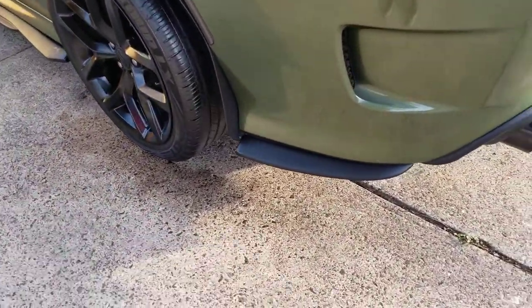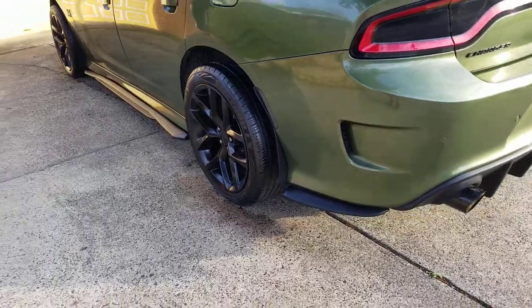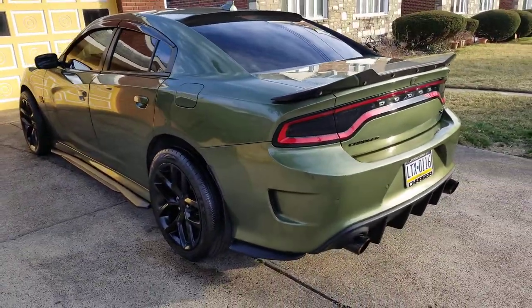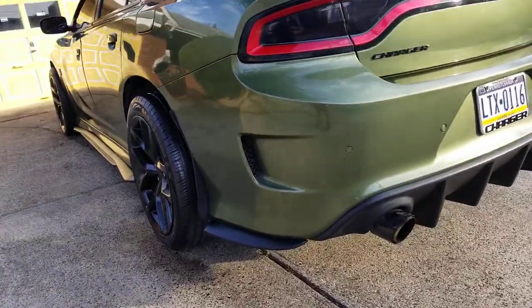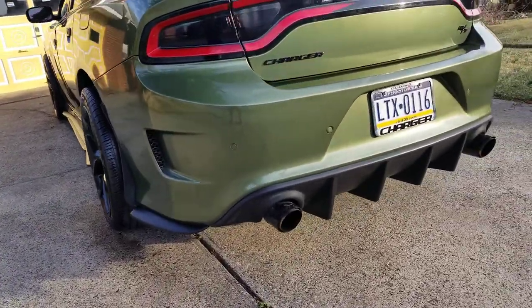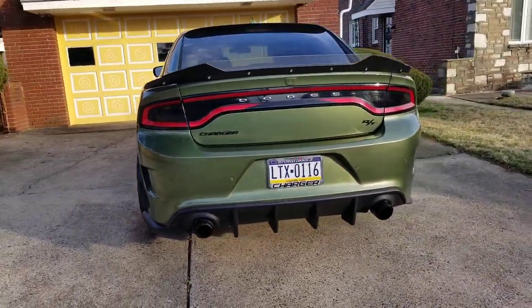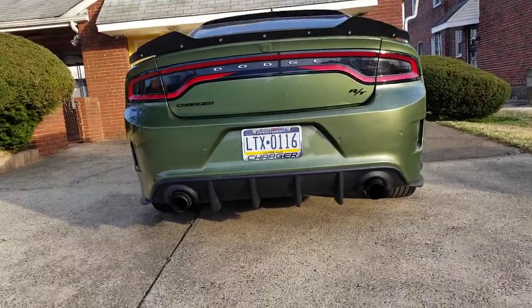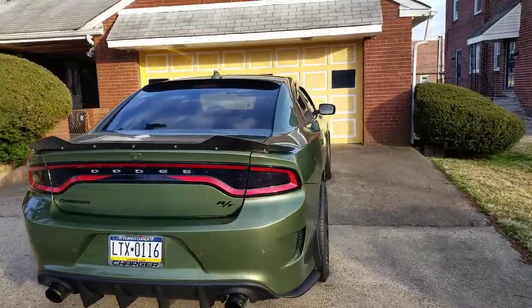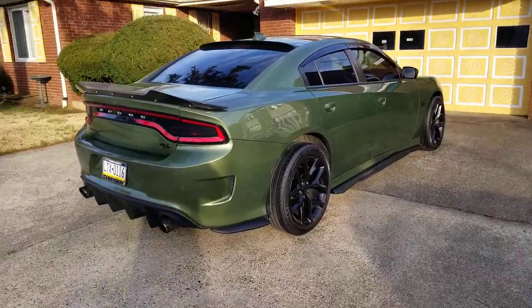The rear aprons were easy to put on — the rear aprons and the front lip splitter were the easiest parts. These really complement your car if you have an aftermarket rear diffuser. Here are just some angles of the car.